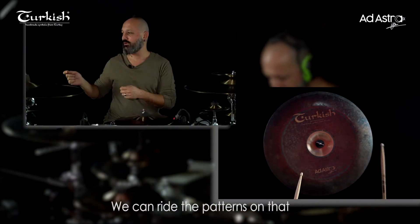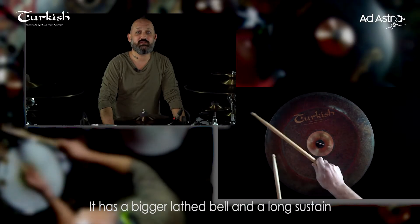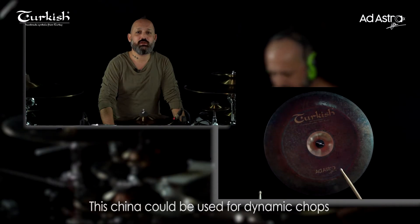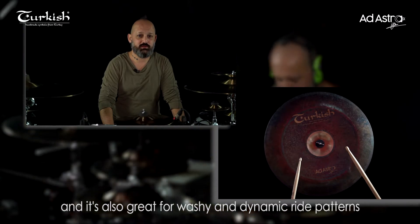We can ride patterns on it. It has a bigger lathed bell and a long sustain. This China can be used for dynamic chops and it's also great for washy and dynamic ride patterns.